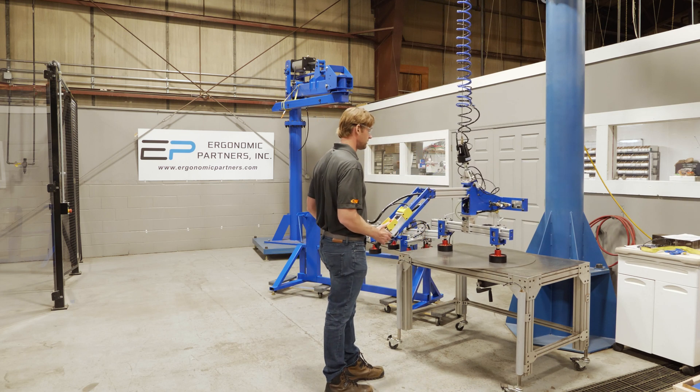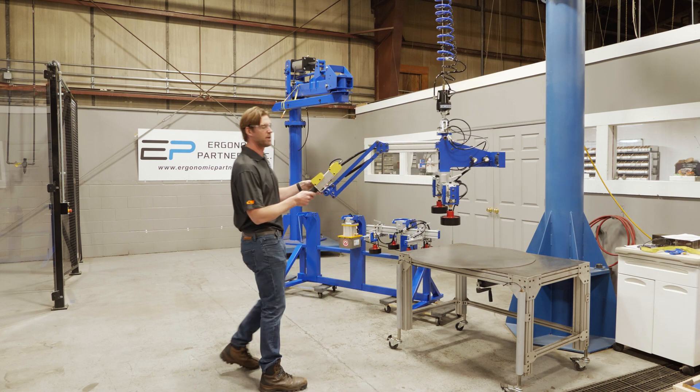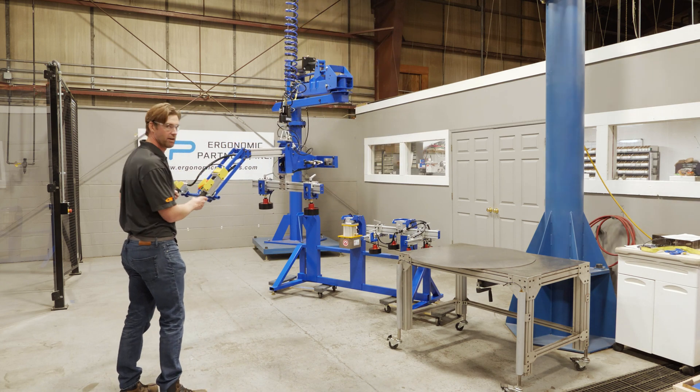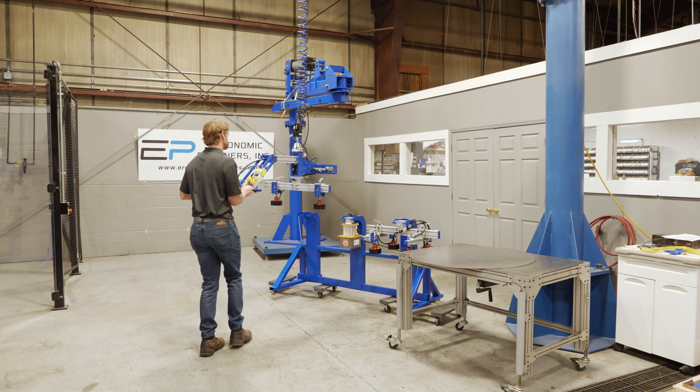Set this down and release it here. There's an anti-drop circuit which prevents the part from being released in mid-air. We also have a custom cart here so that we can change out these tools fairly easily.